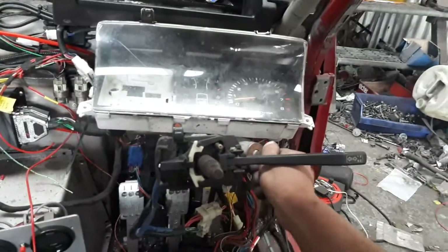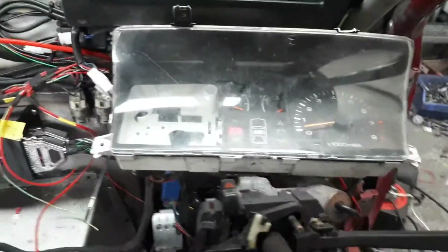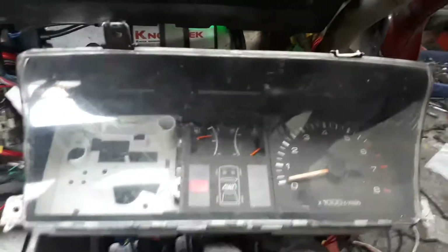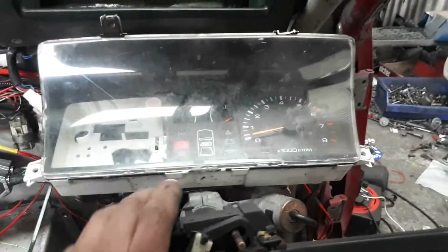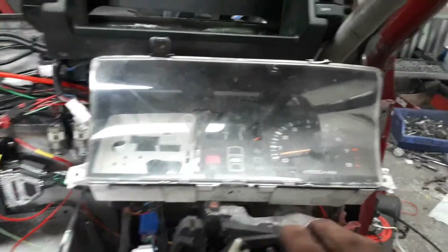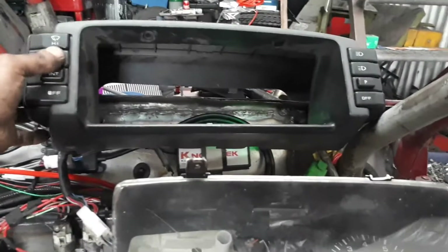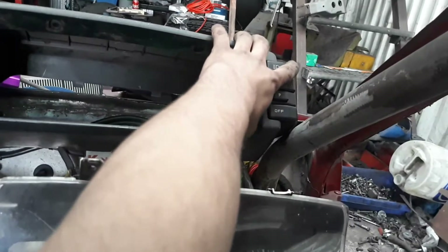It all works on a key - there's the clock come up, gauges, the handbrake light works, hazards - yeah it's fine, indicators all working, wiper motor and wipers working, headlights working.